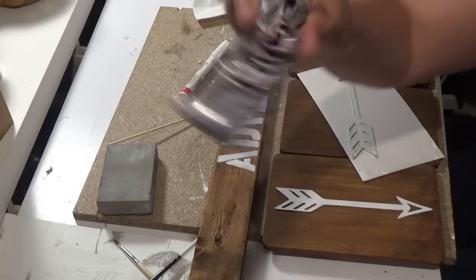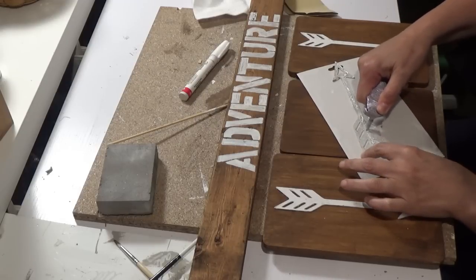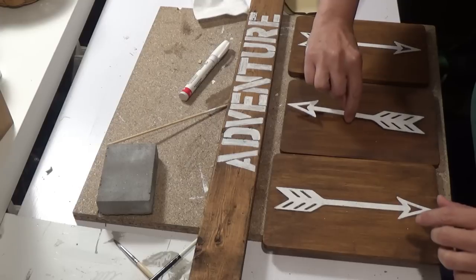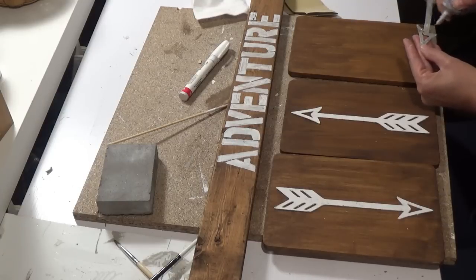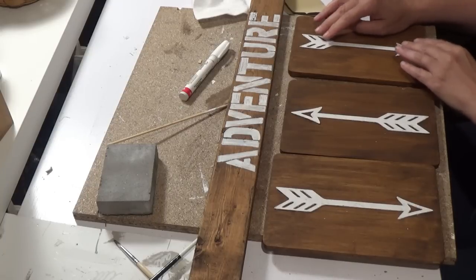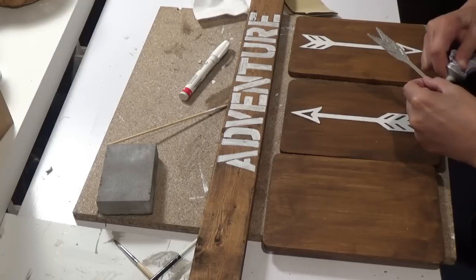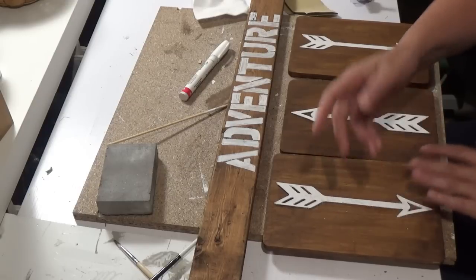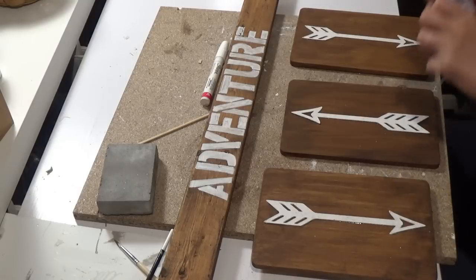I used my E6000. I put the E6000 on the back of the arrow and just place it on, leaving it alone because nothing is going to hold it instantly — but the E6000 will hold it permanently. I do the same thing with the other arrows. Remember, you're going to put one arrow up and two down. When you put on the hook that's going to hang on the wall, you have to make sure it is in the right direction. A little tip: use some Vaseline on the tip of the E6000 to help you unscrew the cap next time.